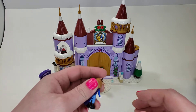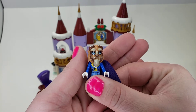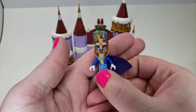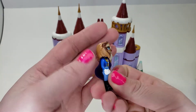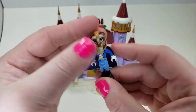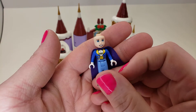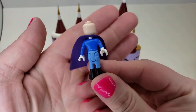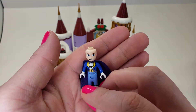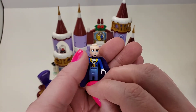So let's take a look at our Beast. There he is. He has a very nice print for his face, at least in the coloring. You can give him a bow if you so choose. Nice print on the torso. However, the prints don't carry over to the back — usually on 4 Plus and smaller sets they don't do much printing on the back. But we do have that nice purple cape, and he does have hair which is on display in the set.